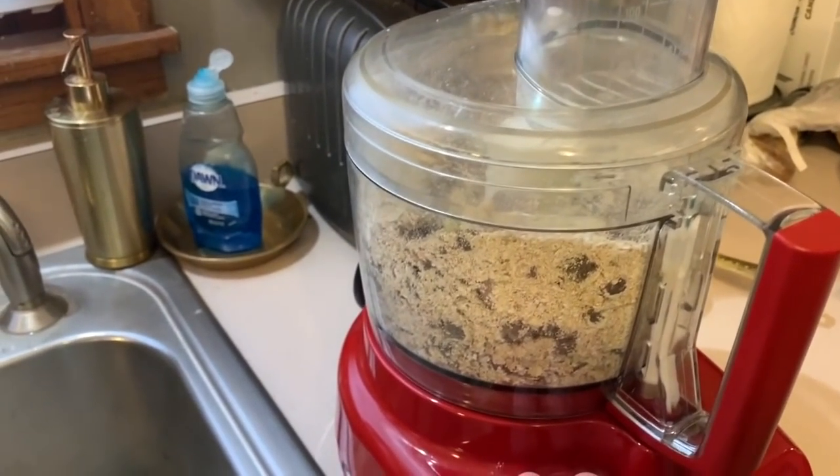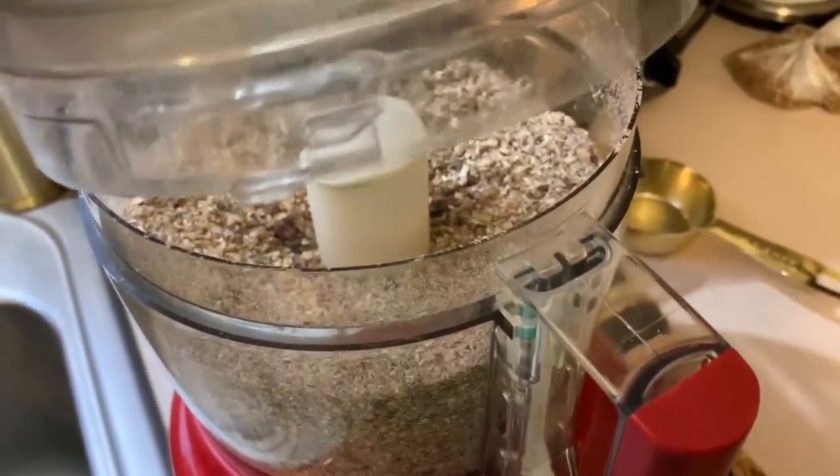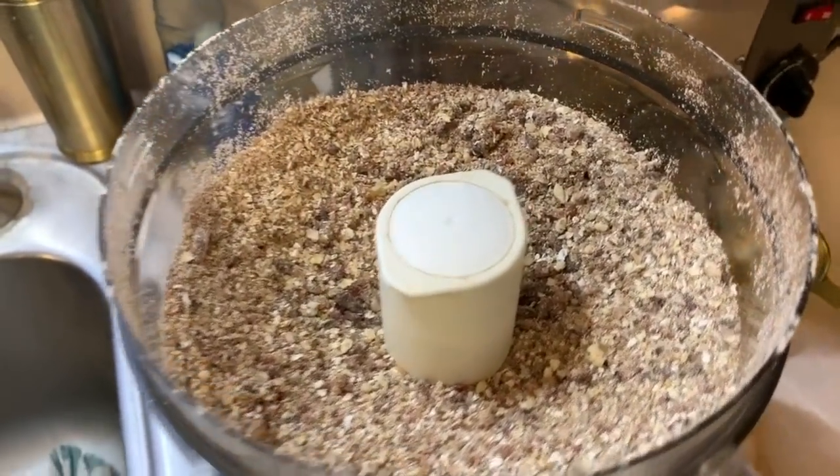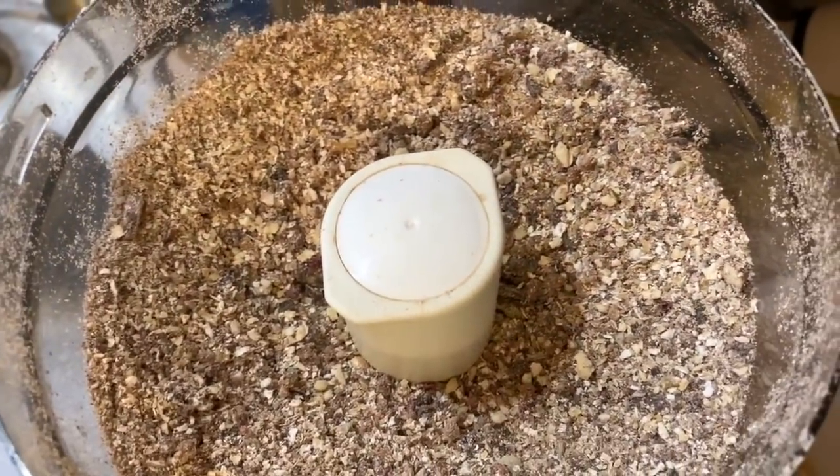Now we're going to give that a nice chop. That was about 30 seconds, so you can see it's pretty chopped up — there are still some chunks in there. Now we're going to add the more wet ingredients.